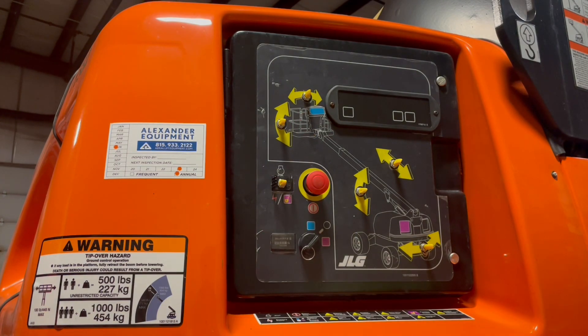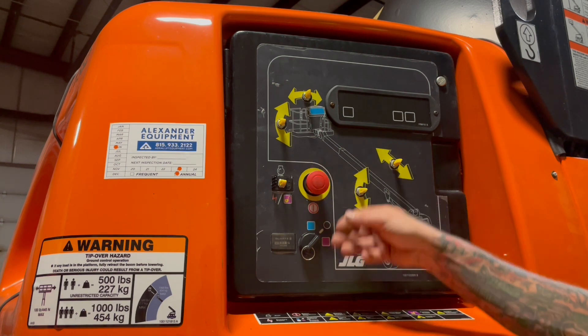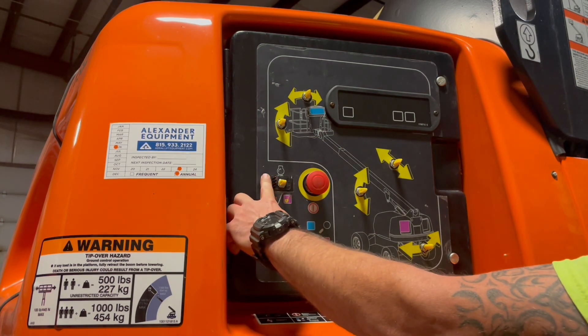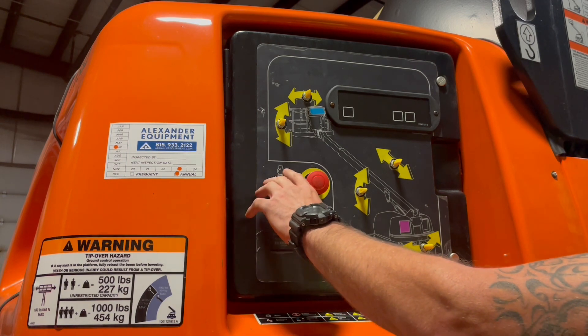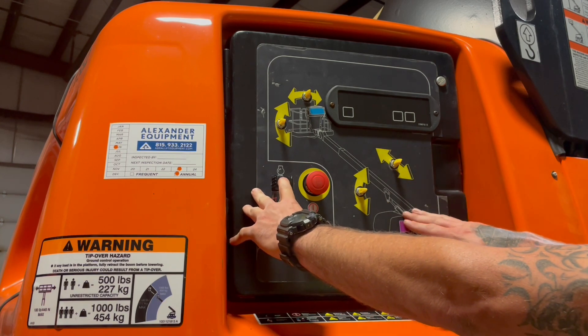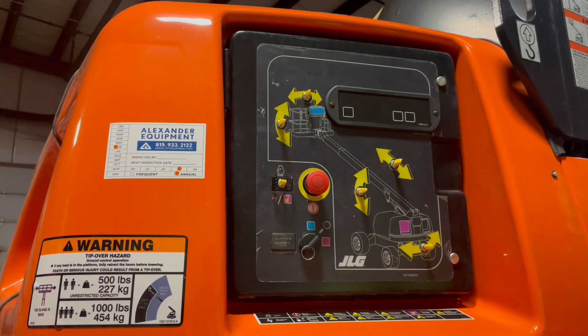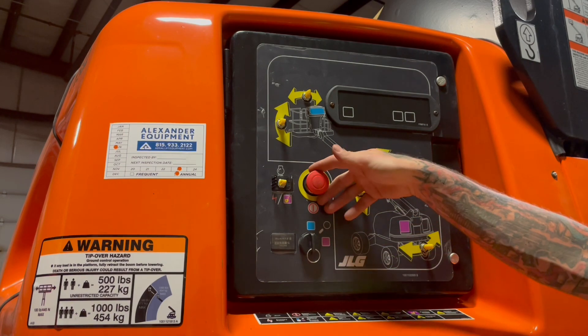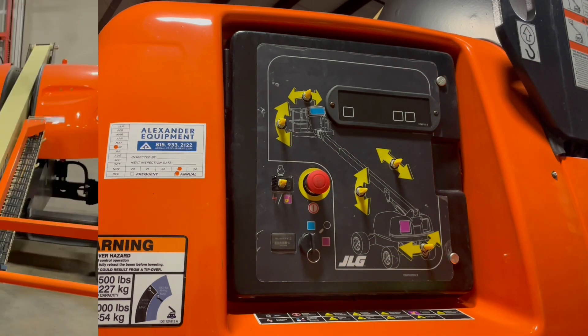If for any reason the machine was running on you, you can still get your buddy down — e-stop out, key switch all the way to the right. Opposite of your start switch is going to be your auxiliary pump. You just hold down the auxiliary pump and whatever function you need to get your buddy down safely. Now let's switch the power to the upper controls — that's all the way to the left. E-stop out every time, and let's go to the platform.